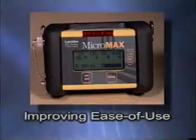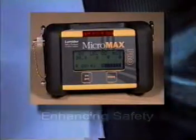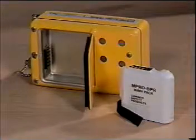Improving ease of use and enhancing safety were the guiding principles behind the engineering of the Micromax Pro. New benefits include an auto backlight display expanded from two lines to four, allowing for easier reading and the ability to access more information, and an extended battery run time of 12 to 14 hours.